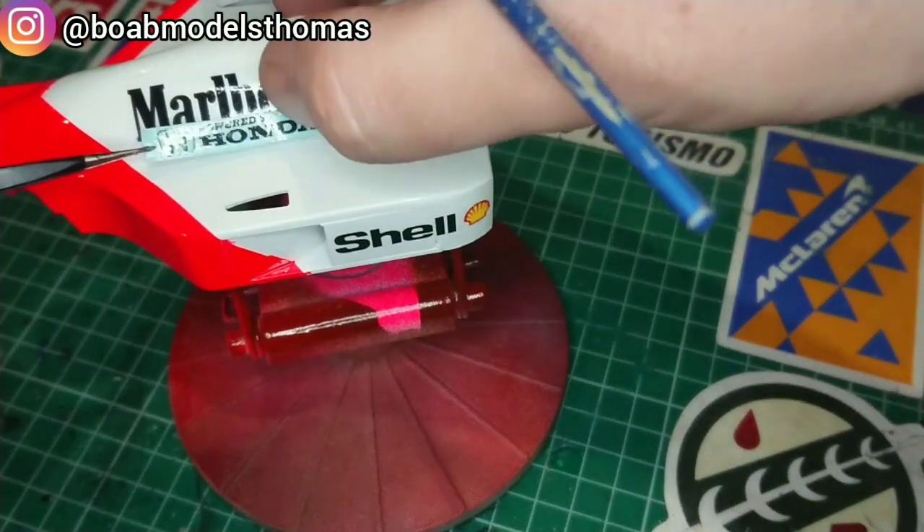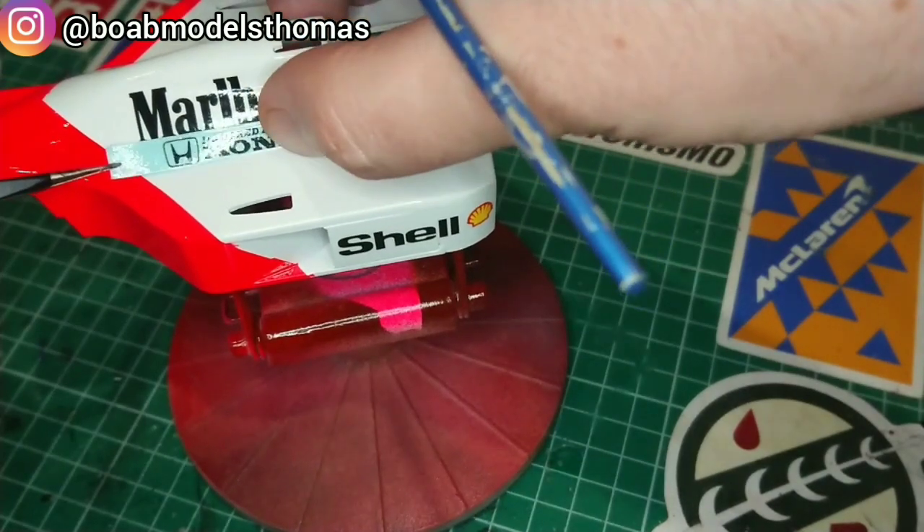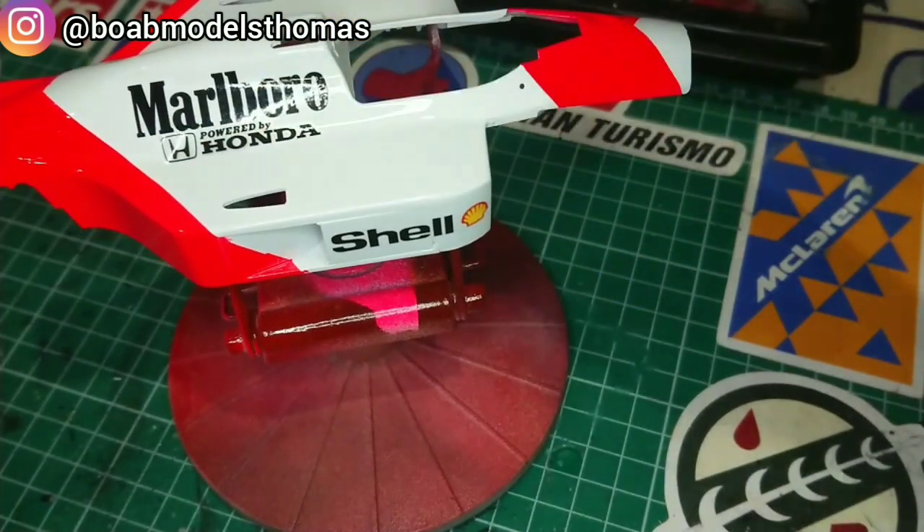As I apply these decals, I realise that this is the third Honda that I've made, but also the third Honda Formula One car. I should make a road car one of these days.